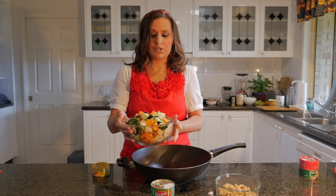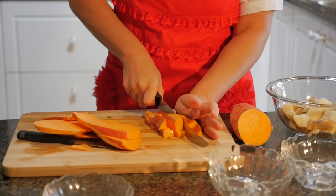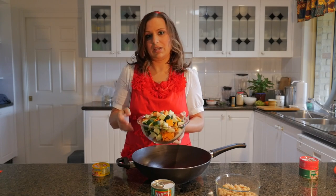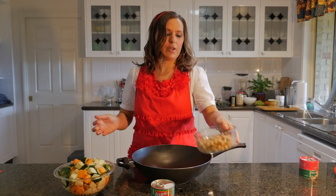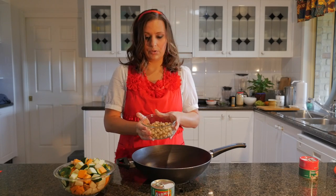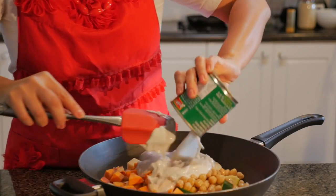Then I have some zucchini or courgette, some potatoes and some sweet potatoes — one sweet potato, two potatoes and one zucchini, and I've just diced all of those. I also have about 400 grams of chickpeas that have already been cooked. What I'm going to do is put them all into the wok here and then we're going to go over to the stovetop and cook them.